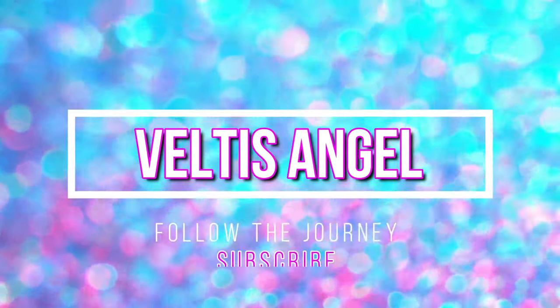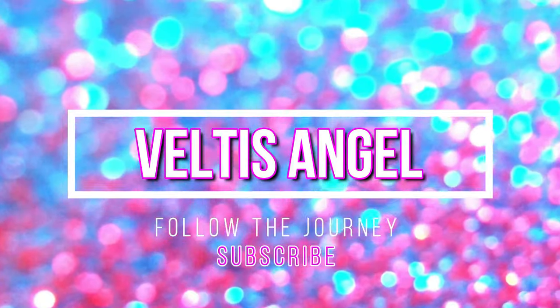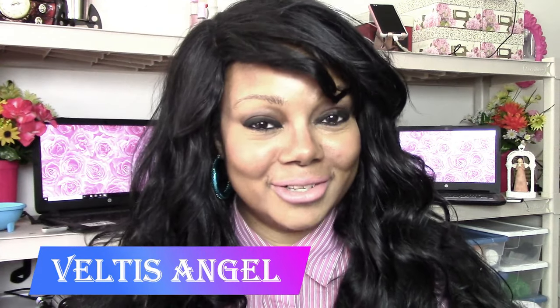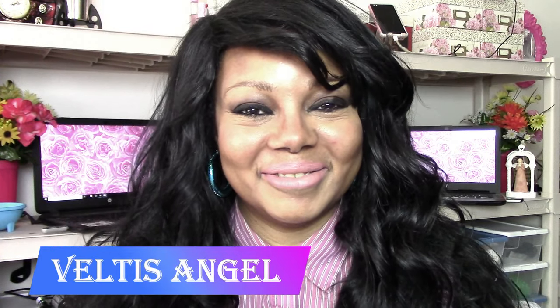Hi, it's Feltus Angel. Follow my journey building an entertainment business. Hi, welcome back to the channel. I am so happy to see you once again. If this is your first time, welcome to my channel. Welcome to my video.